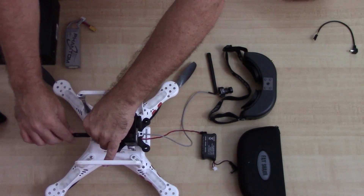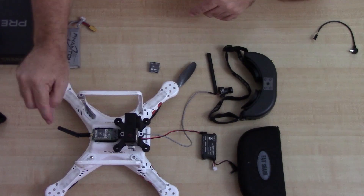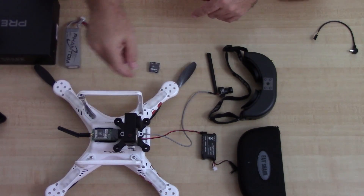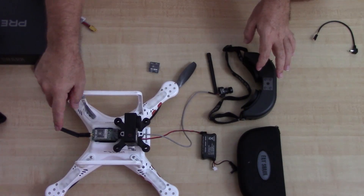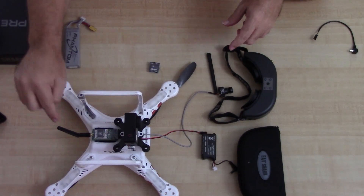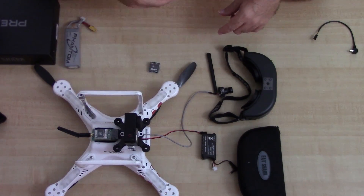Very important to note: if you're going to test this out dry like this, you have to have antennas attached. Don't try and send a signal to your goggles without an antenna on the transmitter — my understanding is it can fry the whole thing. So make sure you put your antenna on the transmitter before you try and send a signal to your goggles.